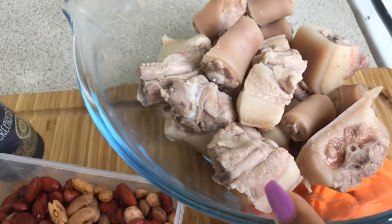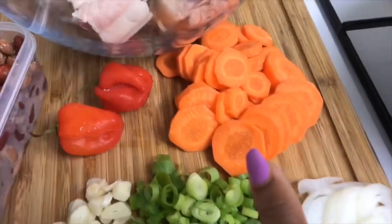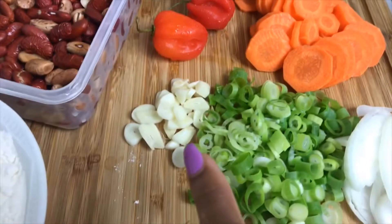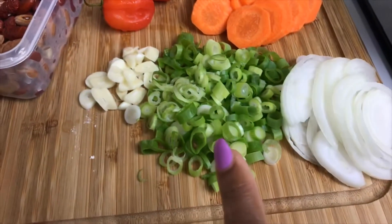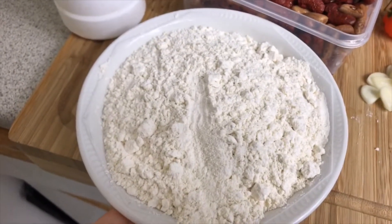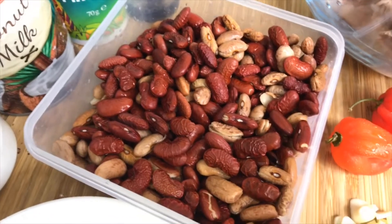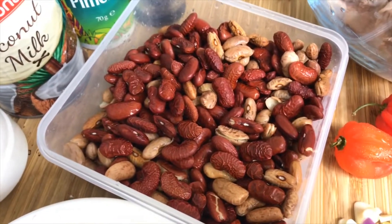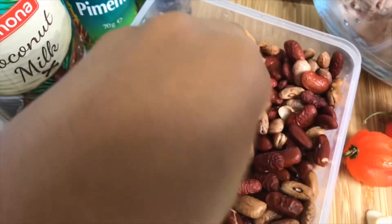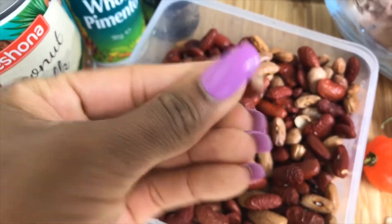I've got one kilogram of salted pigtail — I've already boiled this for about half an hour to remove some of the excess salt. I've got a medium carrot, two scotch bonnet peppers, three garlic cloves, some spring onions, a quarter of a medium onion, and two cups of plain flour. My peas had been soaking for about three to four hours, so they're a bit soft.